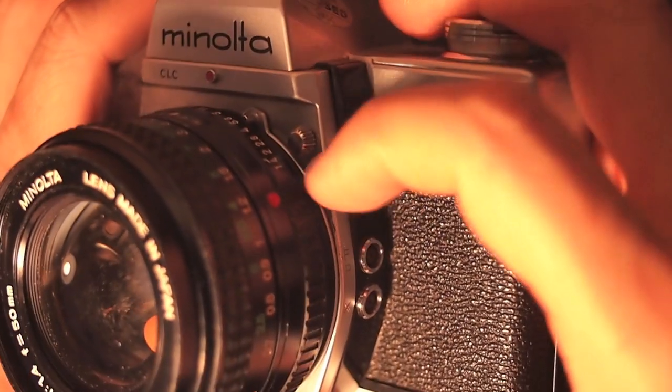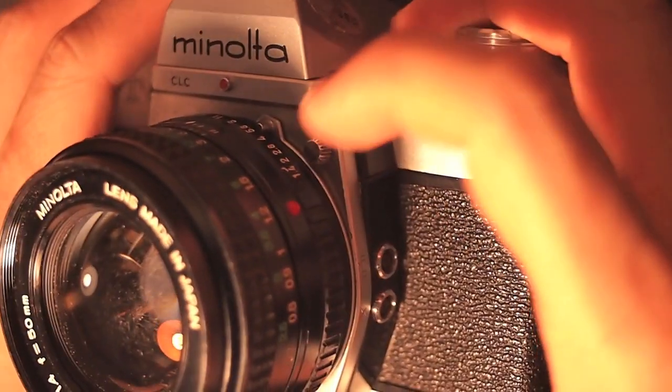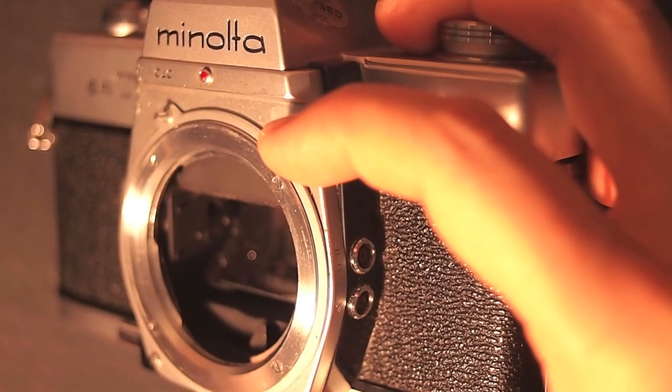I had problems releasing the lenses, but here's how you do it: pull down on that little lever and then turn the lens to the left, and you can take it off.